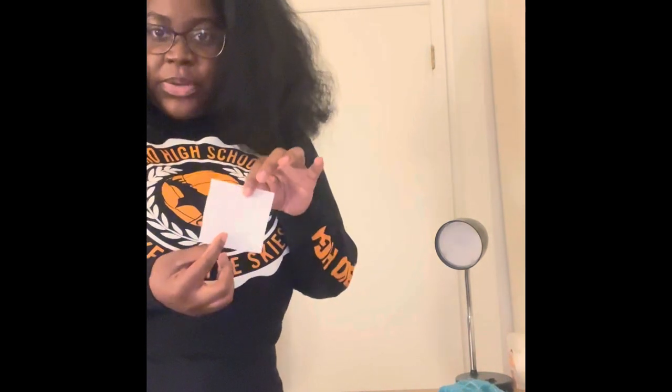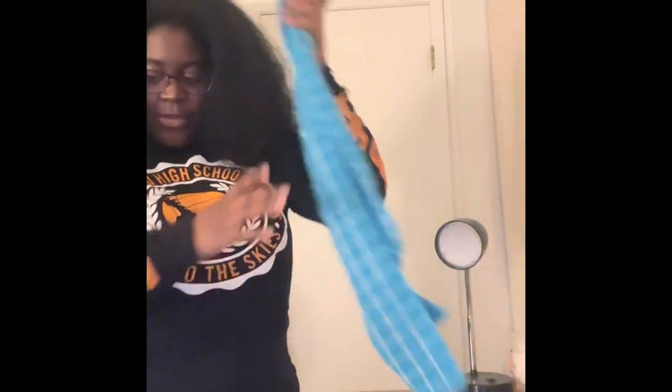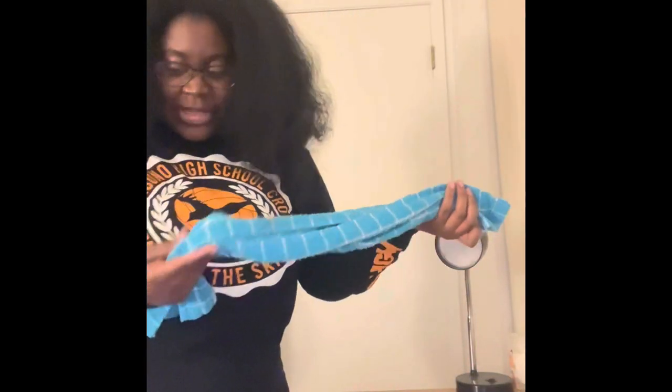The materials I have for today: here I have my gauze sponge, which is four by four inches; here is my film dressing that I will be using; and here I have my self-adhering wraps.